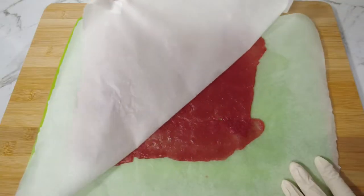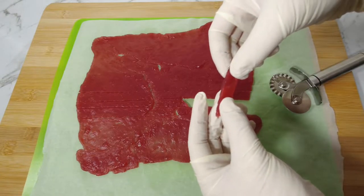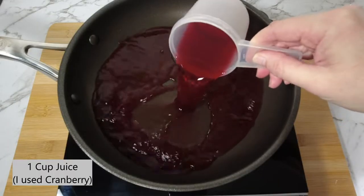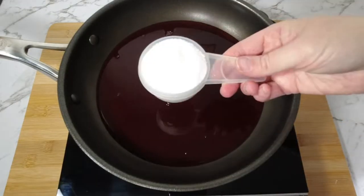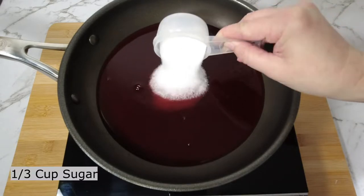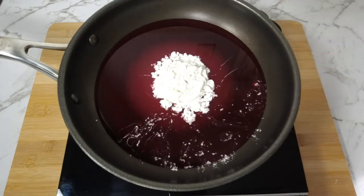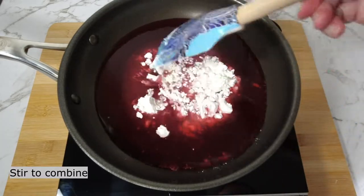Welcome! Let's make some sour strap lollies. In a pan on medium heat, place one cup of juice — I use cranberry juice — a third of a cup of sugar, and a quarter of a cup of corn flour. Stir to combine all ingredients.